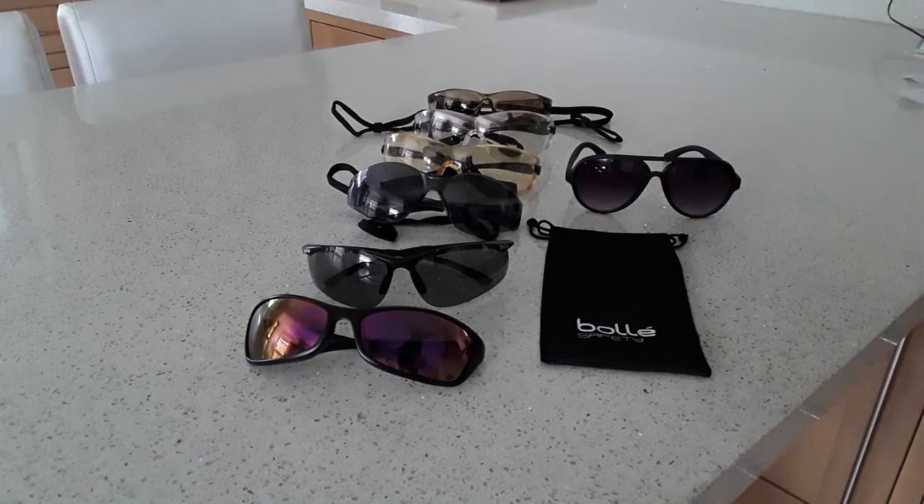Today we're going to have a look at some sunglasses for archery, mainly Bolle brand. We're going to look at why you may not wear ordinary sunglasses for shooting, and why you probably wouldn't want to go out and buy some really expensive professional shooting glasses when others with different kinds of lenses may be just as good.